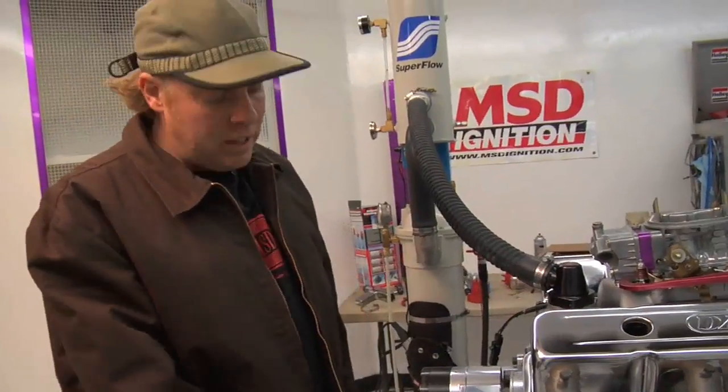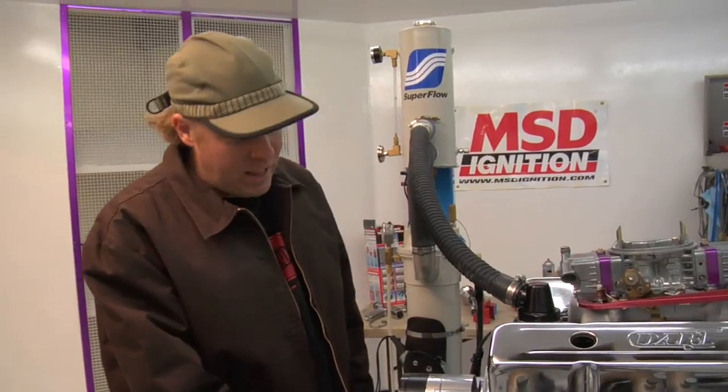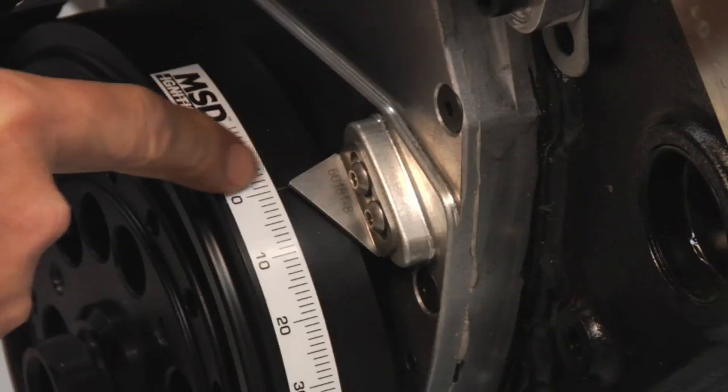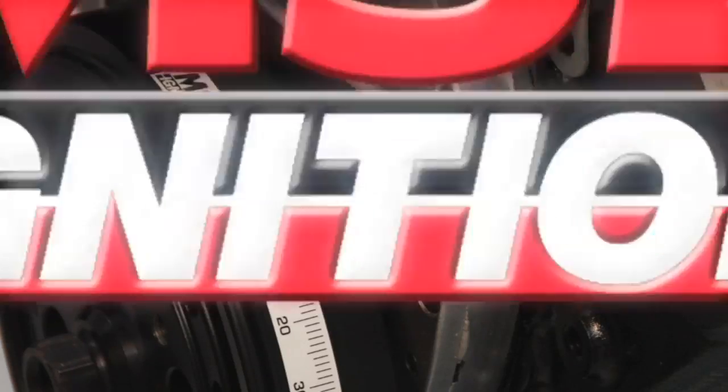Ignition timing is typically read from a mark on the harmonic balancer on the front of the engine. The zero point represents top dead center from the number one cylinder, between the compression and power stroke. This zero mark will have been set by the factory or perhaps by the machine shop that built it for you, but it's critical that that mark be set exactly at top dead center on number one.